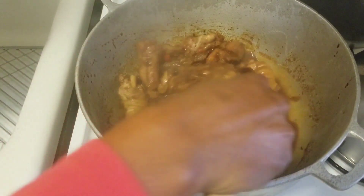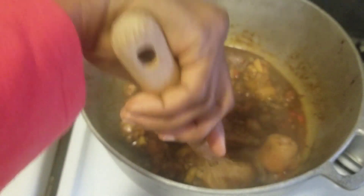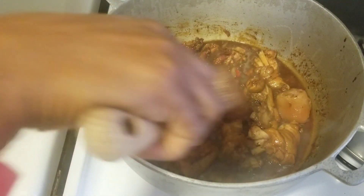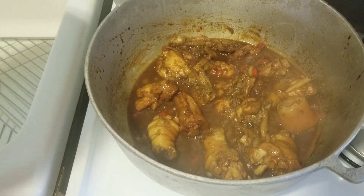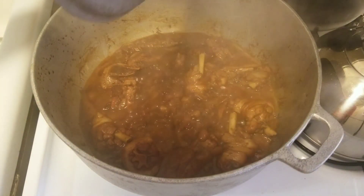Let's mix that chicken after two minutes — make sure it's browning nicely. I have pigtail in here, chicken back, and drumstick. Let's cover the pot for another two to three minutes.